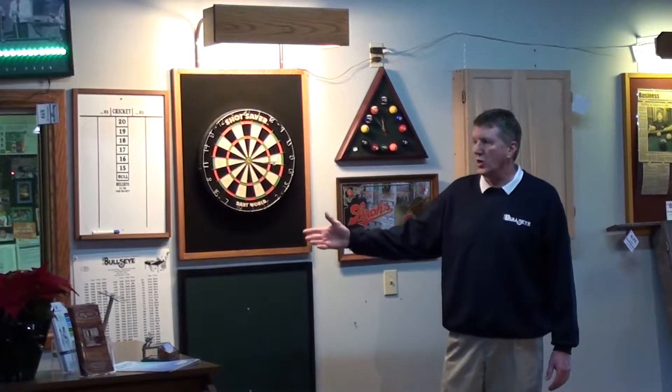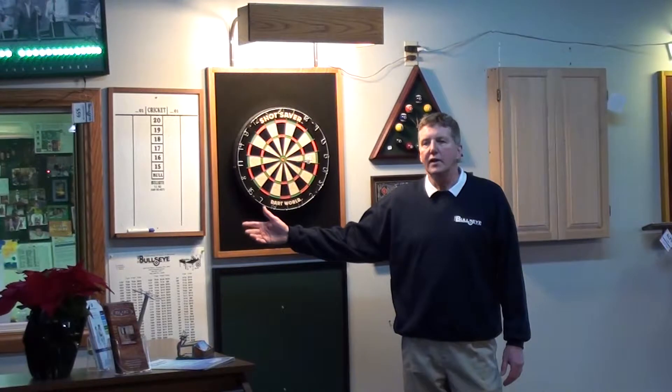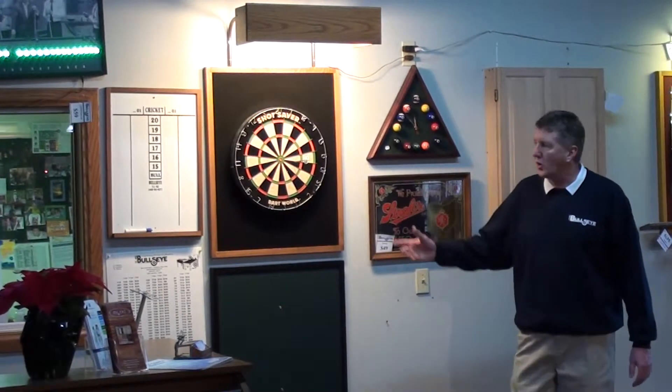We also make the scoreboard. The advantage of the scoreboard is that it has a wood frame going around it, so it doesn't create a mess on your walls. This whole unit we call the Champ.